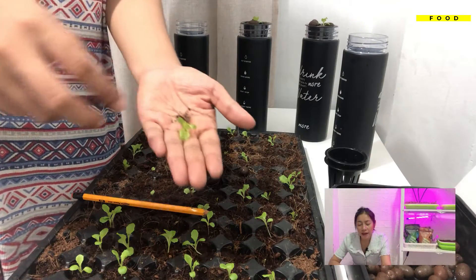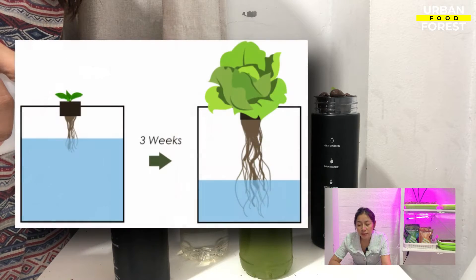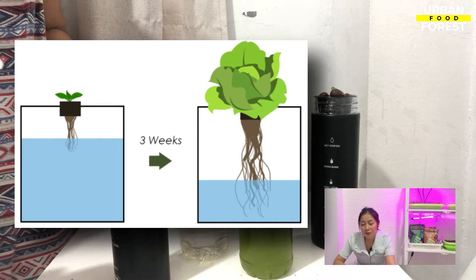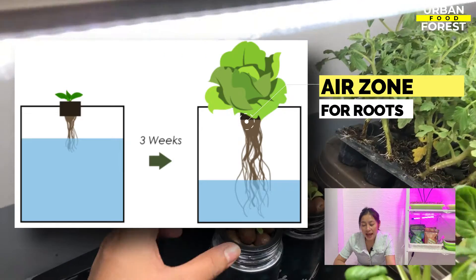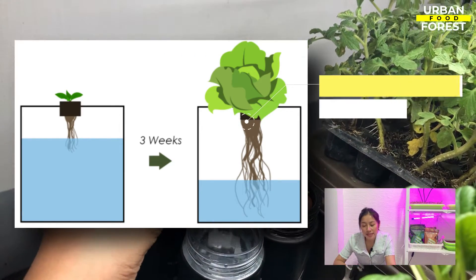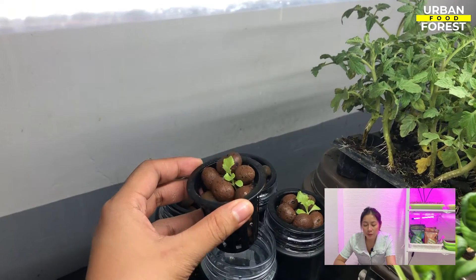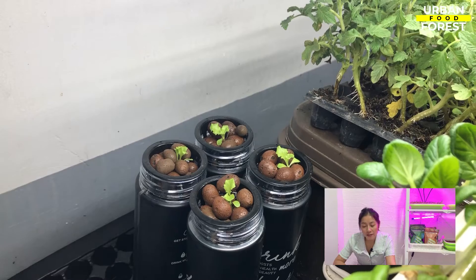Once you transplant the seedlings, the water level lowers as the roots develop during the growth cycle, providing an expanding air zone for the roots. This air zone acts as the oxygen pumped in an active hydroponic system. The nutrient water is exhausted by the time the plant is ready for harvest.